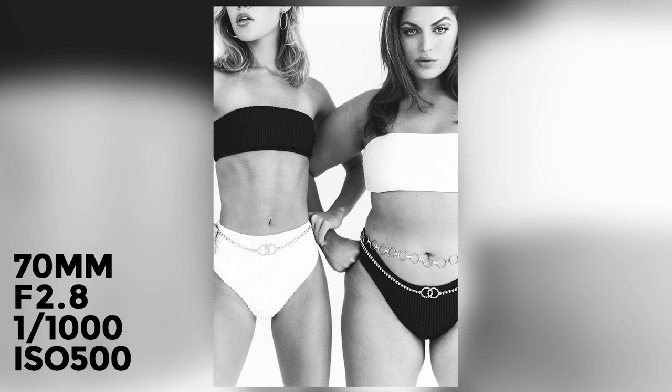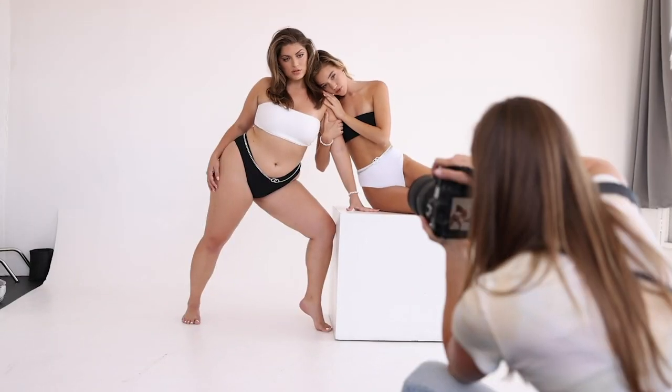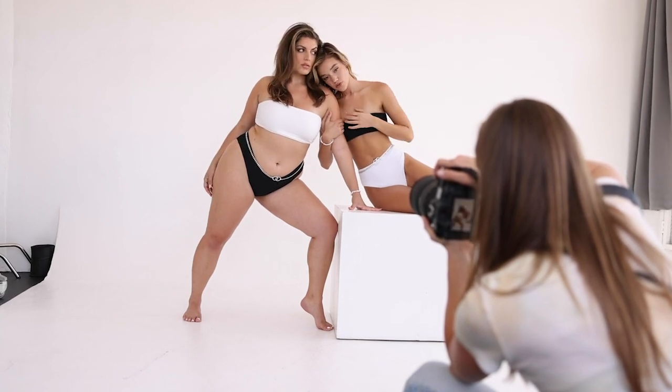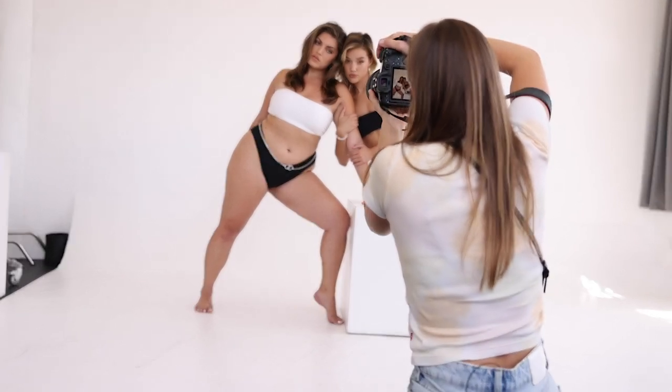When shooting in a studio, since there isn't much going on in the background, it's nice to use additional elements to create more unique and interesting shapes with the poses. So we put Olivia on a white box and had her sit on it — I really liked the different levels and the mood that this added to the image.